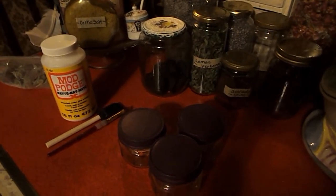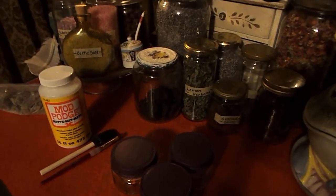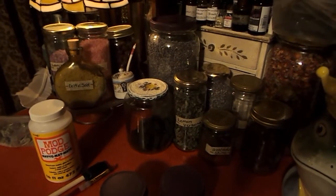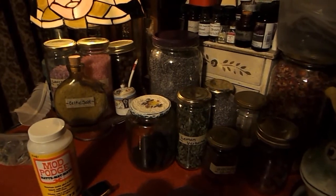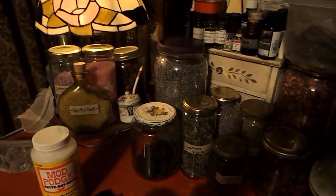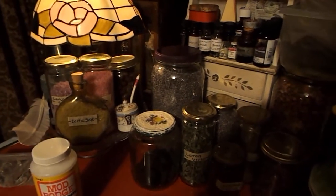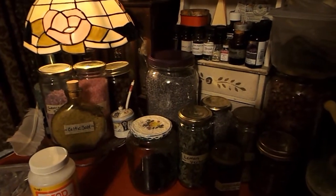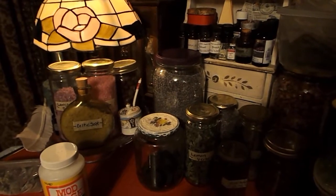If you have watched the previous video, you will have seen a tour of my herbal apothecary area of my kitchen. If you haven't seen it, I'll go ahead and link that video so you can watch it. It's not really an inventory type of video — it's just basically a viewing of the herbal apothecary section of my working area in my kitchen.